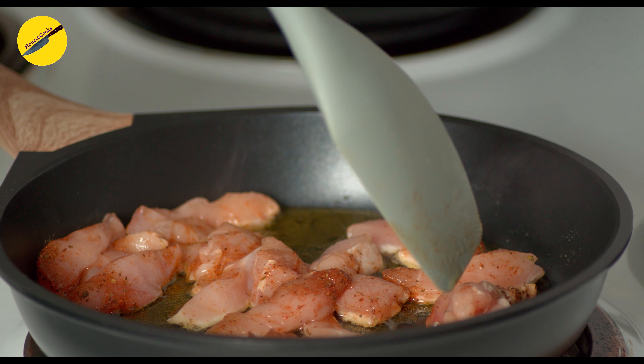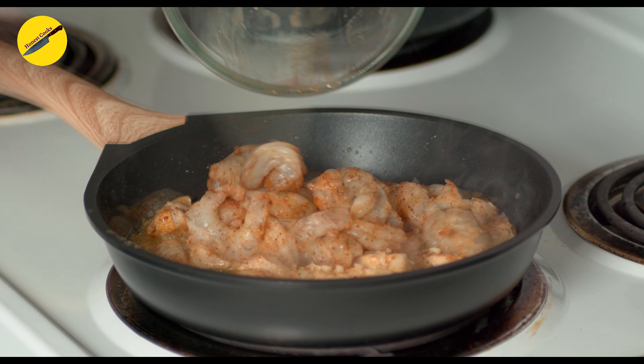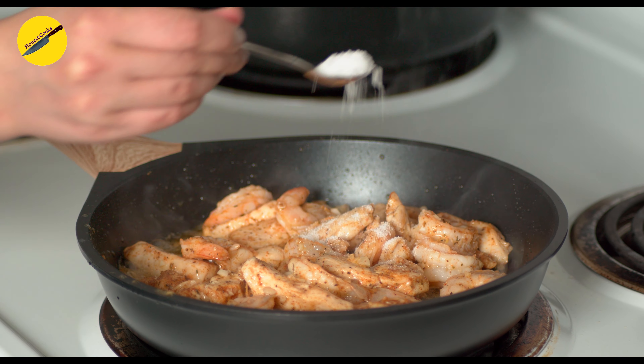Let's get cooking. When your pan is hot, add in your olive oil. Chicken will take the longest to cook so we will add that first. Flip it and cook for about a minute on each side. When your chicken is almost half cooked, add in the garlic and give it a mix — doing this will prevent the garlic from burning.